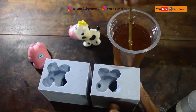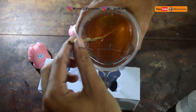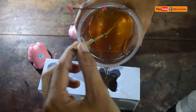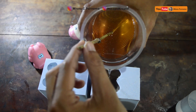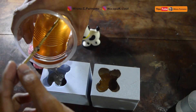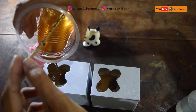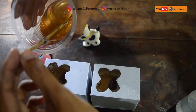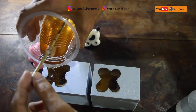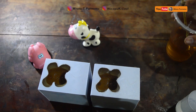Setelah itu langsung saja kita tuang ke cetakannya. Yang ini kita menggunakan resin murni tanpa pewarna. Teman-teman juga bisa menambahkan pewarna resin sendiri, dan kalau teman-teman menginginkan pewarna resin juga bisa order di wicapukreatif. Tinggal tuang seperti ini saja, cetakannya tidak usah menggunakan lapisan apapun, langsung dituang, tunggu kering, lalu sudah selesai.